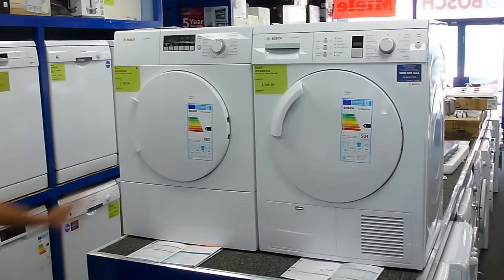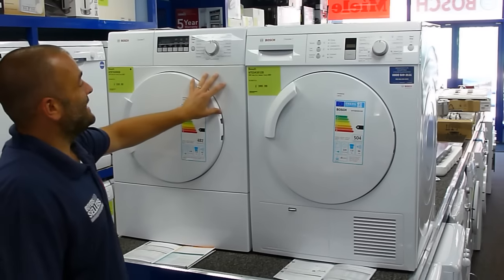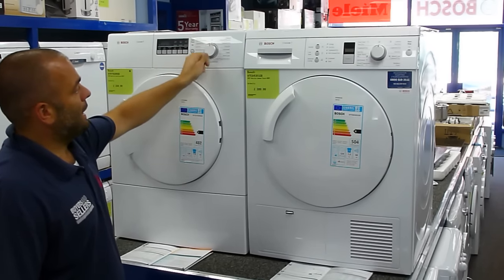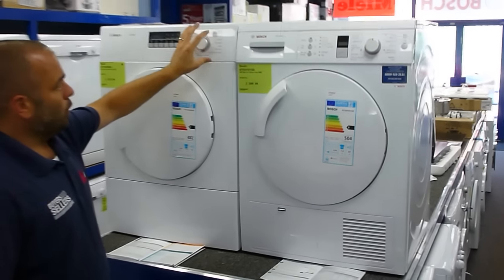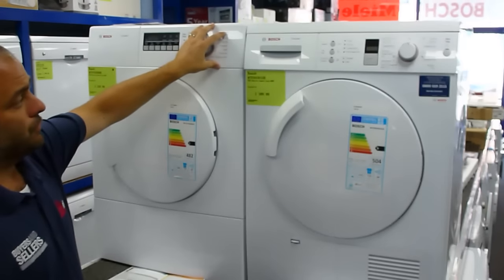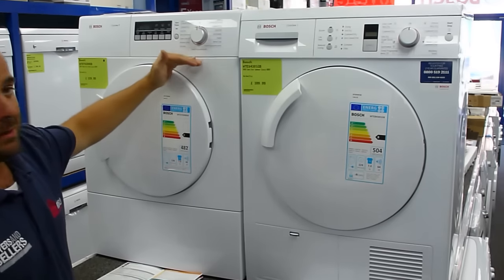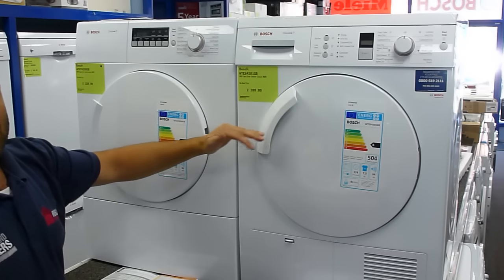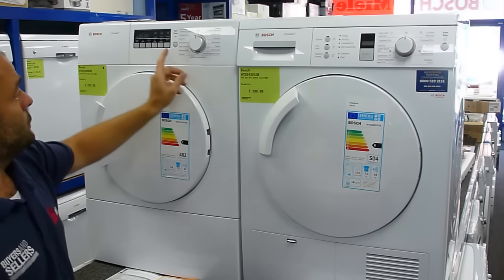The differences in how they operate: both of these tumble dryers are sensor dryers. A sensor dryer, instead of you telling it how long to dry for, will have a preset level of dryness. Inside there's a humidity sensor which monitors the level of moisture, and will stop the machine when it reaches that preset level of dryness.